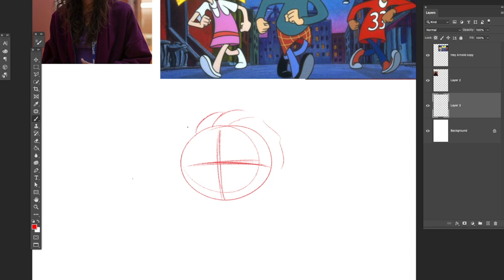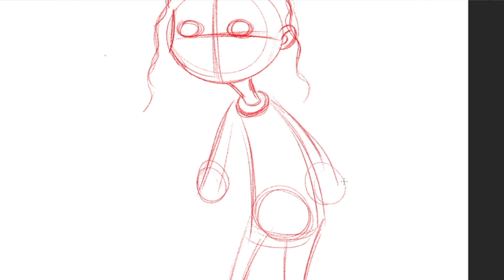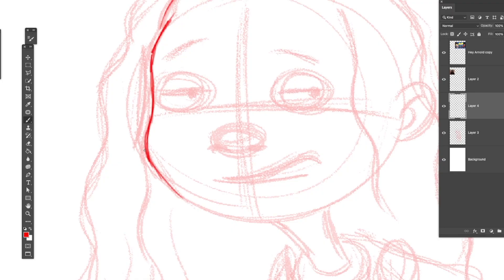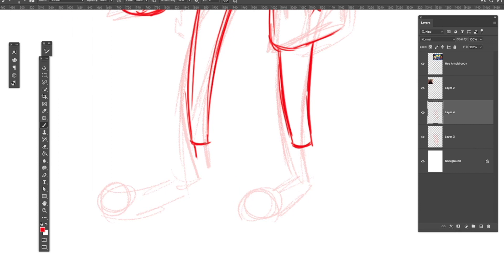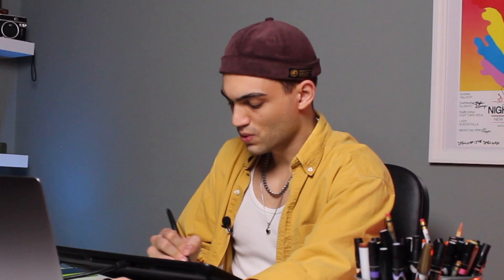Even though some Hey Arnold characters have weird heads, some of them have very normal heads. Something I wanted to capture was the slouchy pose that Rue has, because I think it's very characteristic of her. She's not a very happy character - she's definitely constantly tired or high, so I wanted to give her that slouch. Also her eyelids are always a little bit halfway closed, giving off that sort of 'I don't care, I'm too tired of life' attitude.